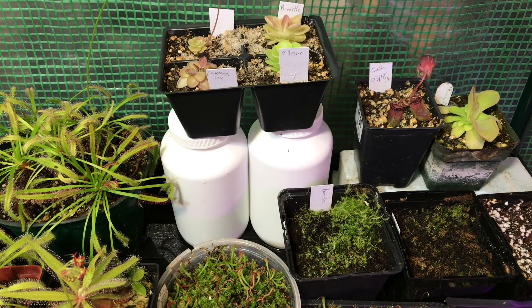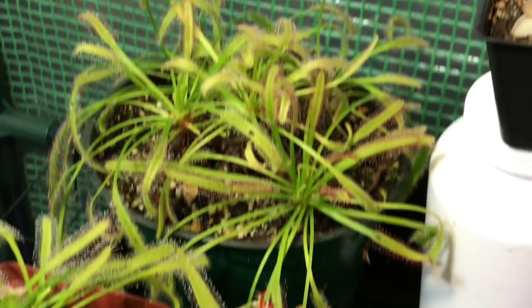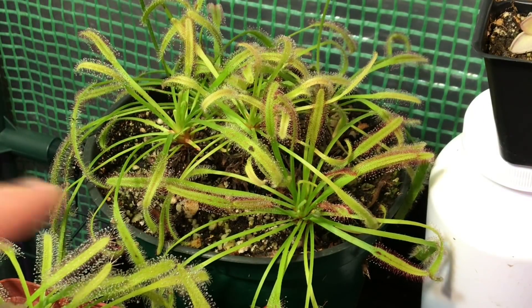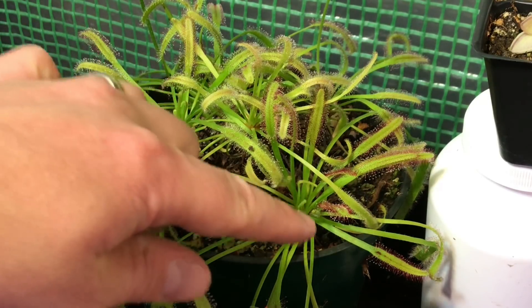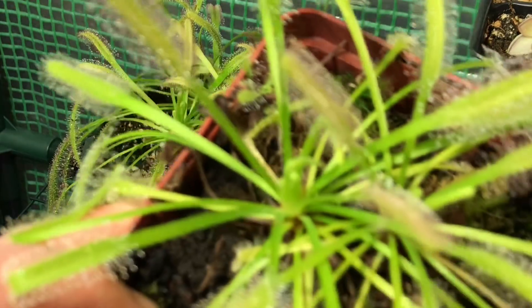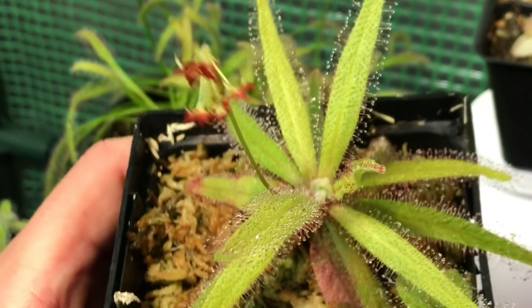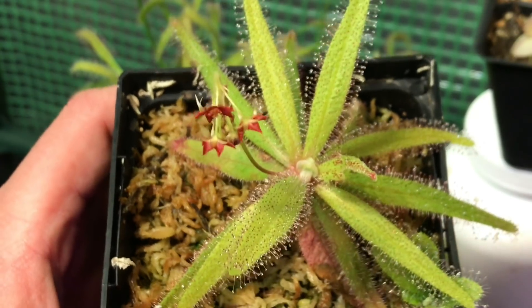Before we get into testing, let's look at what this light has been growing for us. I put some sundews under here and it's been a few weeks. The new leaves are shorter with a nice brighter red color to the outside edges, as expected with brighter lights. They look really good. This is a Cape Sundew, so it's not hard to please. This is Drosera Adelaide — it's looking pretty good.